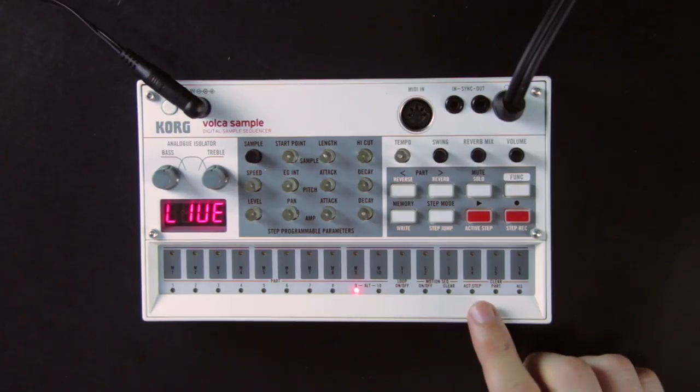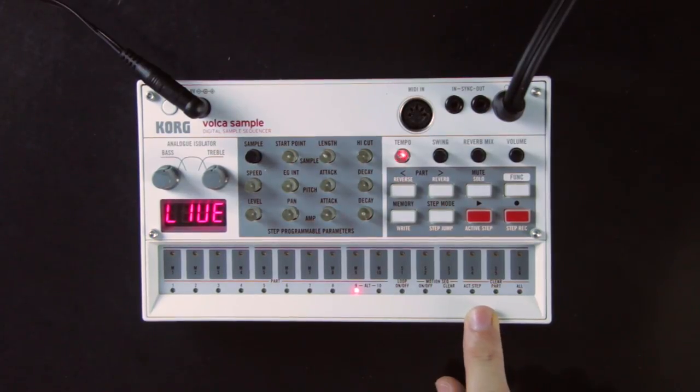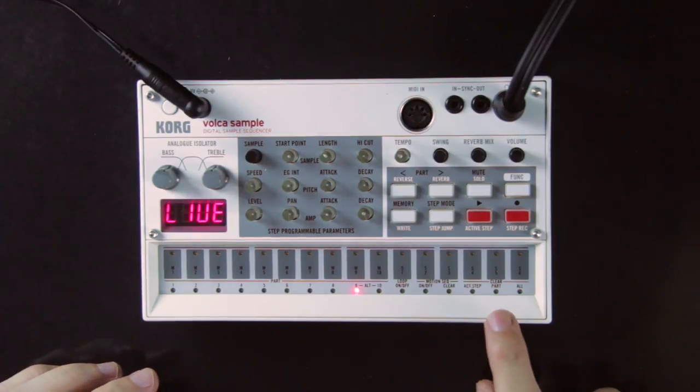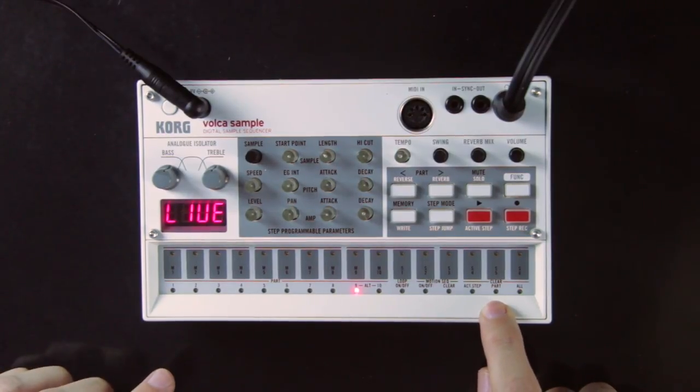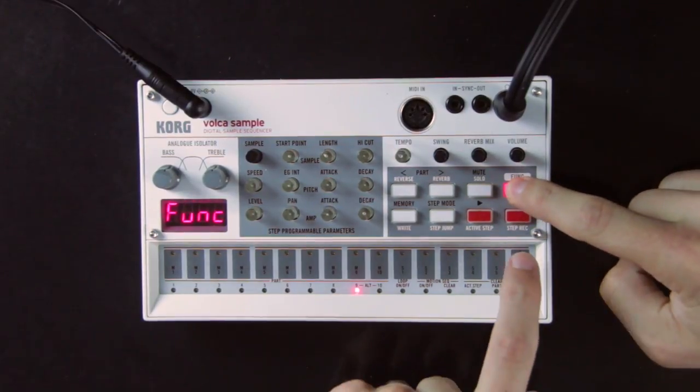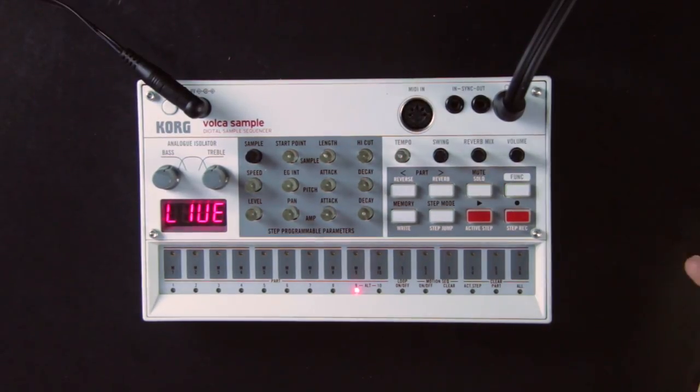Let's see how to make our own sequence. First we need to delete the current one. Under pads 14 to 16 you can see a section called clear. You can clear the active step, the sequence for one part, or the sequence for all parts — that's what we need, so function with pad 16. Now the sequence is completely empty.